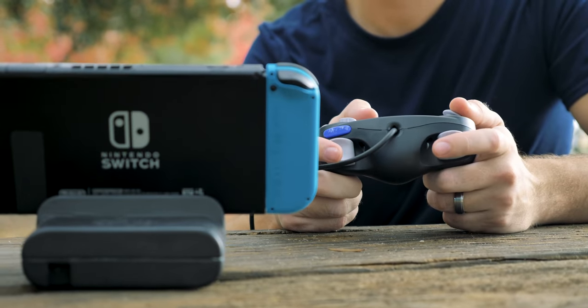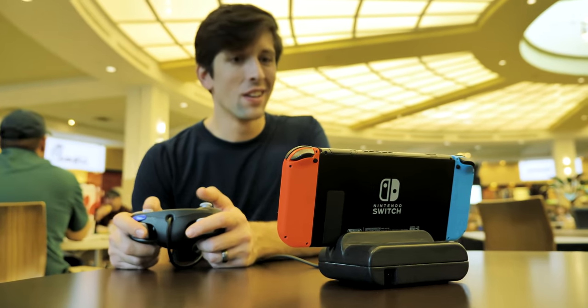It's great for training on the go, an easy setup for friendlies at tournaments, maybe you're taking a lunch break at the office, or meeting up with friends just about anywhere.